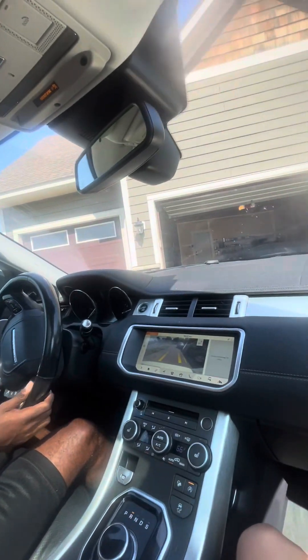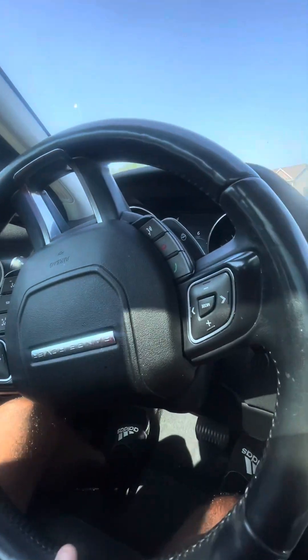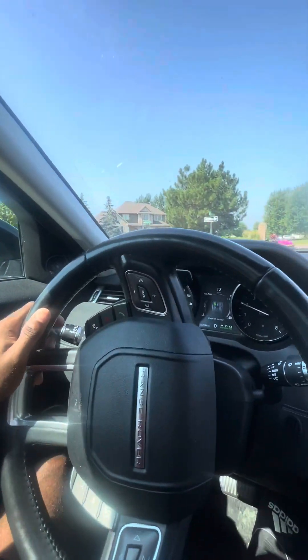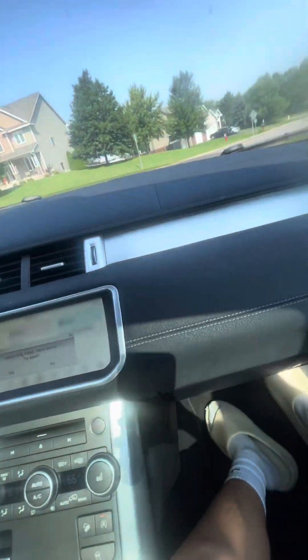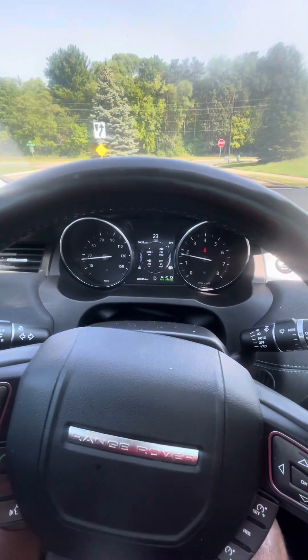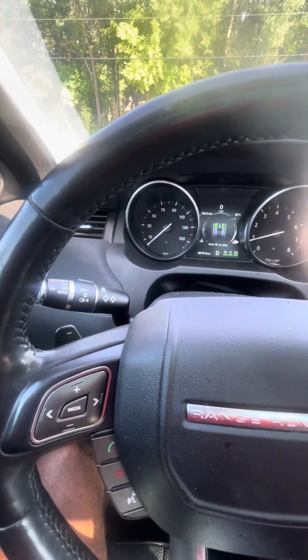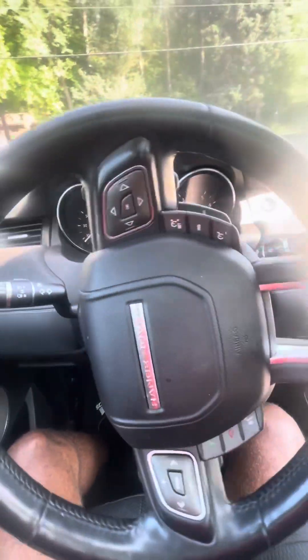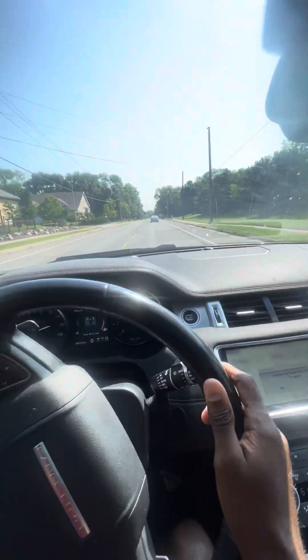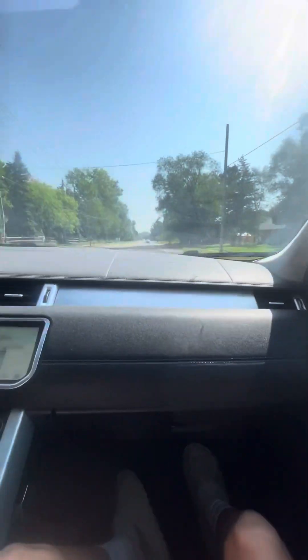Still recording, right? Yeah — so just show the speedometer. It looks good, sounds good. It's moving. Just showing like outside — it looks good, it's moving.